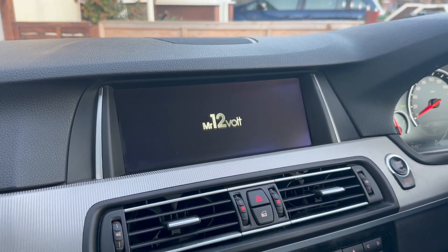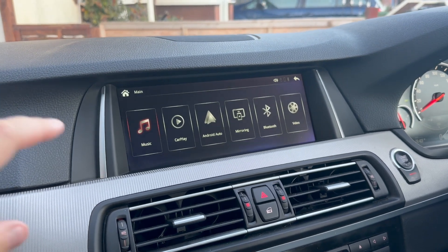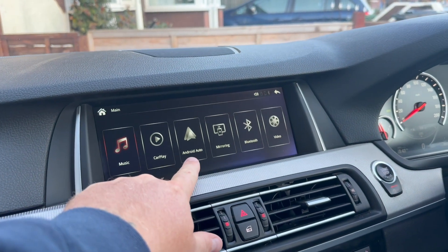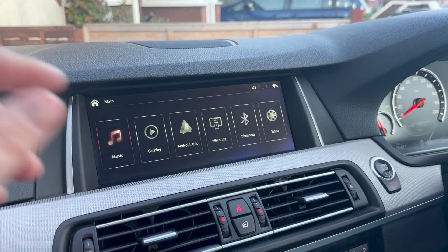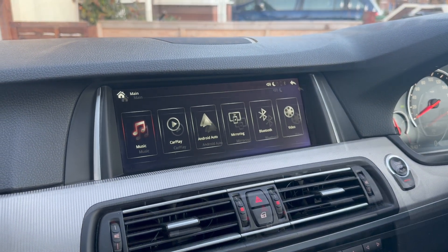I'll stay on the video so you can be familiar with the process. You know when it's successful because this icon here will change from CarPlay to Android Auto. As you can see, the update is now successful and complete.